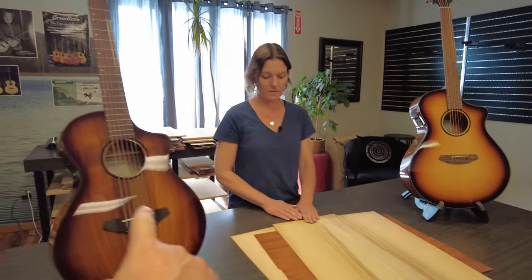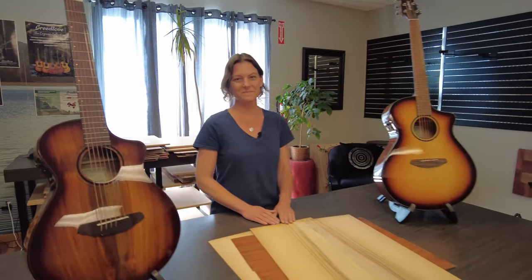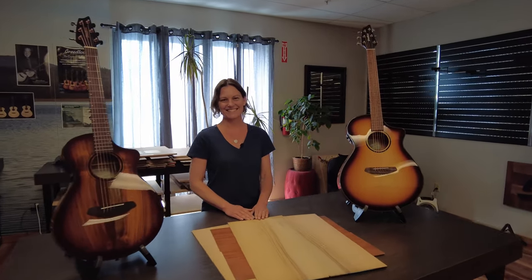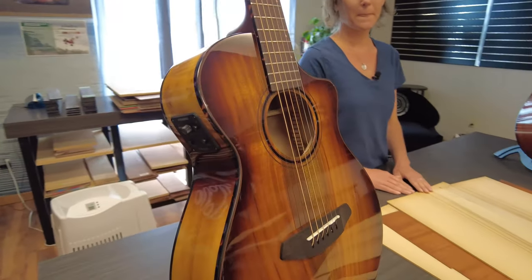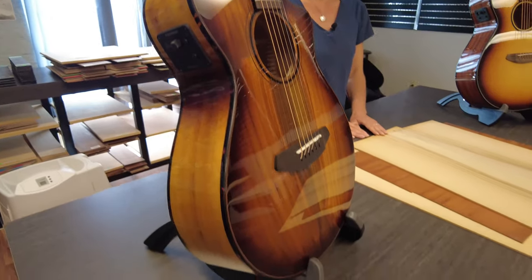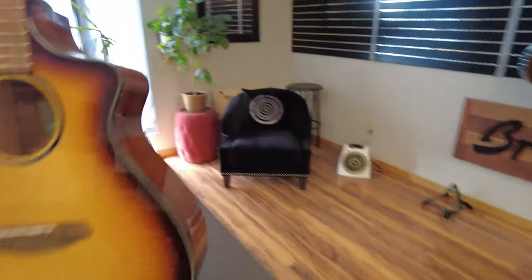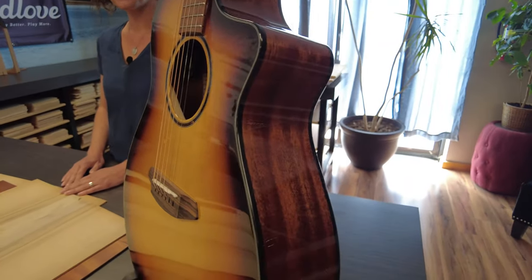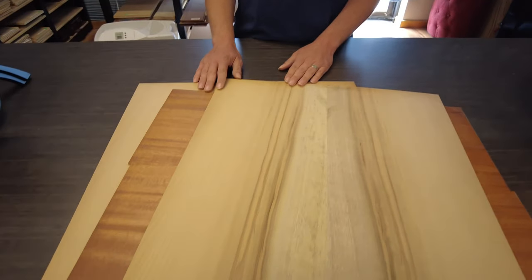These guitars here — the Eco Collection guitars — are brand new. We're just releasing them here at the Summer Show. They're built with beautiful fully sustainable, clear-cut free tonewoods. They are a laminate — layered back and sides — so the top is all solid, but the back and sides are all layered. Angela is telling us about how we actually do that layering process.